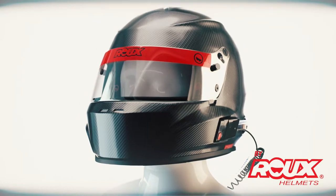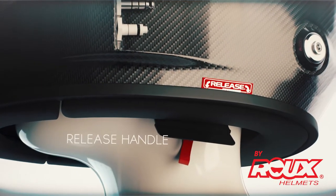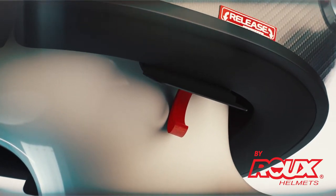Making safety their first priority, Brux also introduces their Release Helmet Removal System, which enables safety crews to remove your helmet quickly and safely without causing additional spinal injuries.